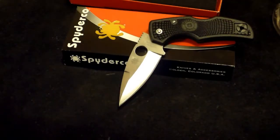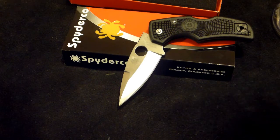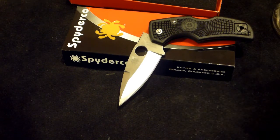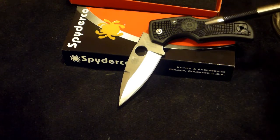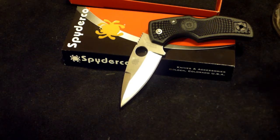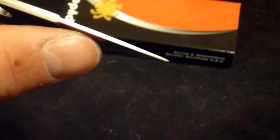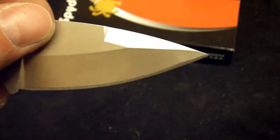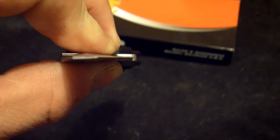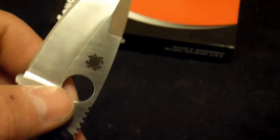The blade thickness is 0.125 inches — three millimeters — and as I said it's CPM S30V steel. This is the lightweight model. I didn't look up the weight on the regular Native 5, but this weighs 2.65 ounces, which is 75 grams. The handle is fiberglass reinforced nylon, same as the Enduras and Delicas. It has a hollow ground blade — you can see the angle right in there — and what they call a weight-reducing swedge cut.